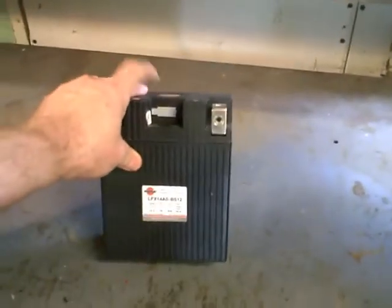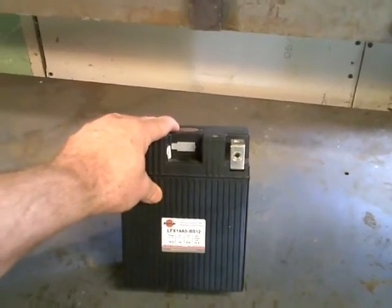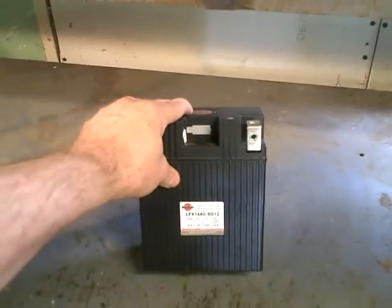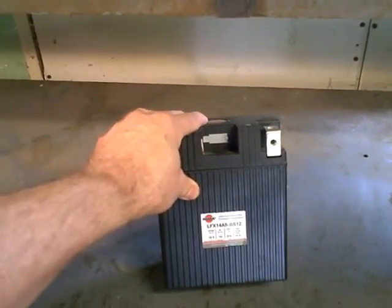This battery I've been using constantly for a period of almost three to four months, from the middle of January through February and March. Then I took it in and checked the voltage — it was down to about 12.1 volts.